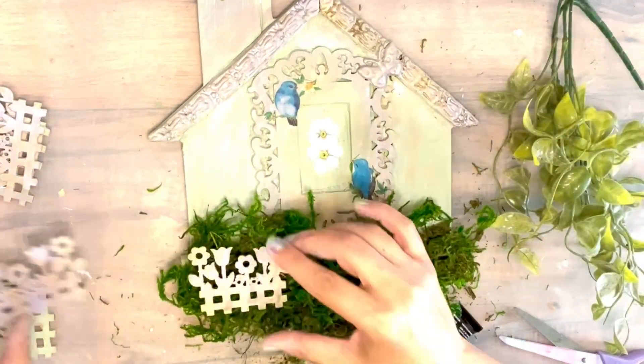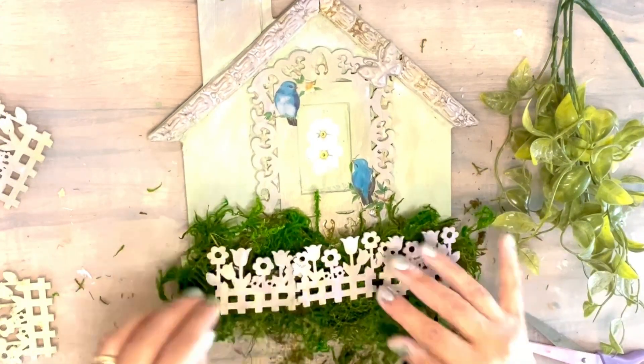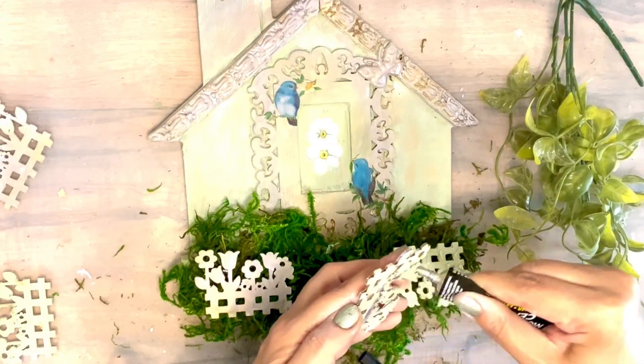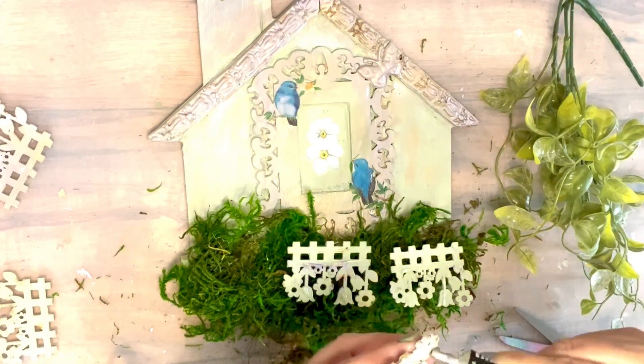Now I'm gonna cover my foam with this beautiful preserved moss to look like we have a natural, beautiful flowers there. And now on top of that moss I'm gonna be adding my garden fence. All I need is three of them — I thought I was gonna need more — but just adding that moss, it's not needed to add more fence. Three of them are just perfect, and I think in one package they come in a set of six.